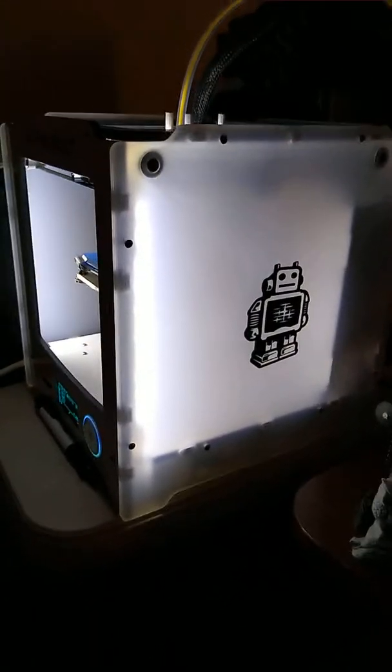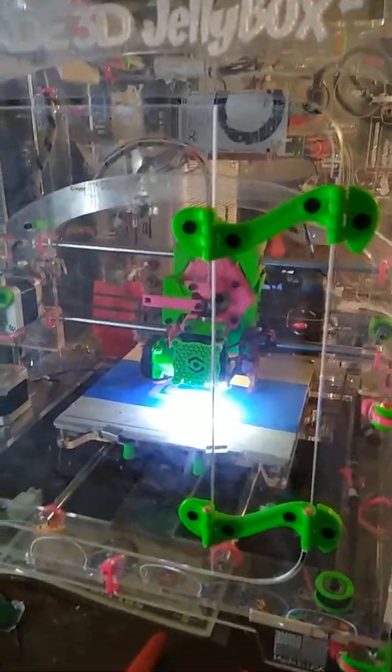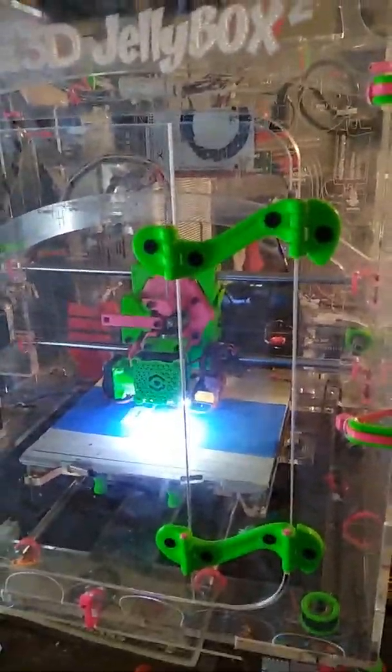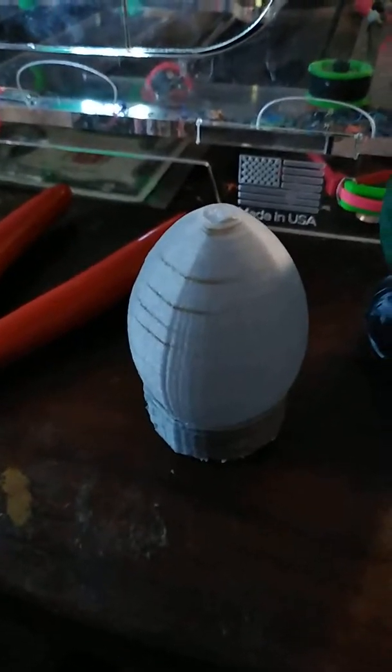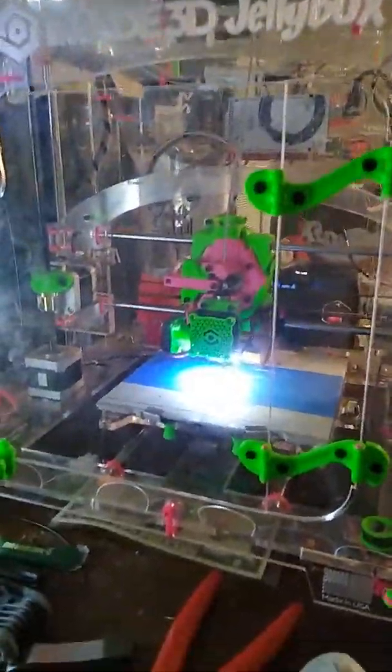I'm also printing one on my Ultimaker. We recently received a gift of an Ultimaker 2Go — it's cool. It's smaller than the iMade Jellybox 2, but it does print pretty decently. I printed that little Cheshire Cat pumpkin earlier. The upside of the Jellybox is it can print bigger. Ours is having some line issues — it's a little out of adjustment — so I'm working on getting it tightened down after this print.